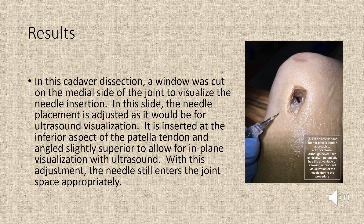In the cadaver dissection, a window is cut on the medial side of the joint to visualize the needle insertion. In this slide, the needle placement is shown as it would be for ultrasound visualization. It is inserted at the inferior aspect of the patella tendon and angled slightly superior to allow for in-plane visualization with ultrasound. With this adjustment, the needle still enters the joint space appropriately.